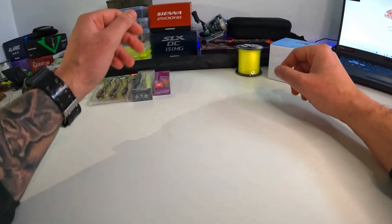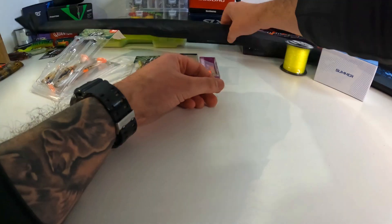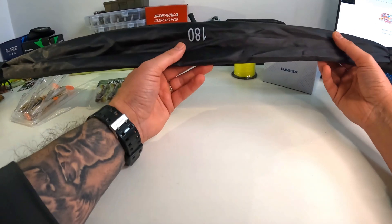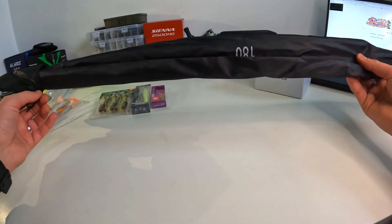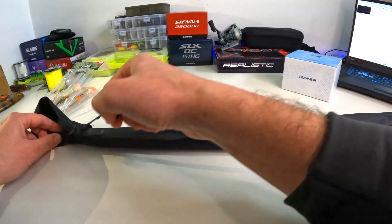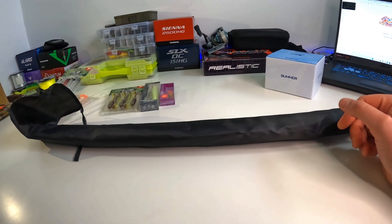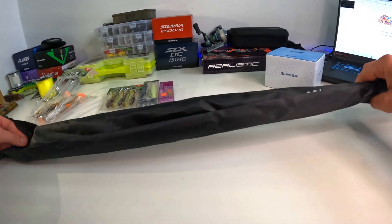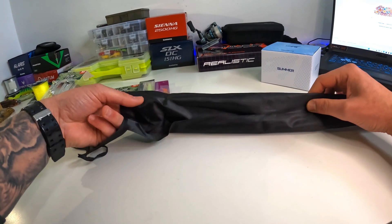Now let's see what we're really here for — the combo. We have an ultralight rod and a tiny reel. The rod is 180 centimeters. I'm not expecting much — this rod cost 10 pounds on one of those deals. It was supposed to cost a lot more, I can't remember, but I'm a bit afraid actually.